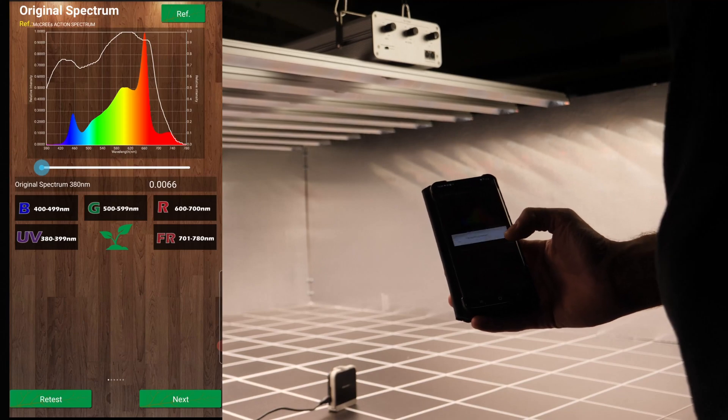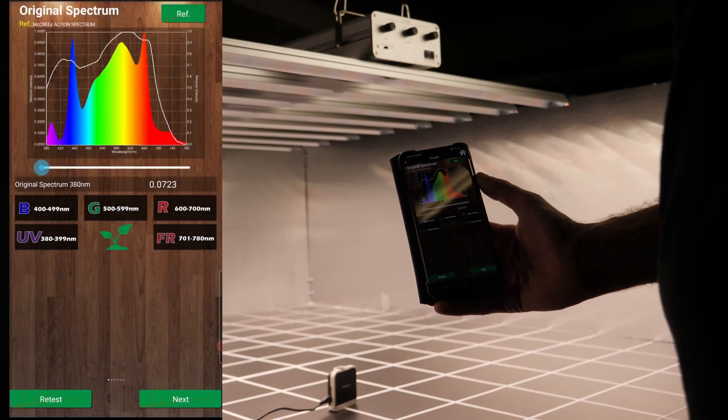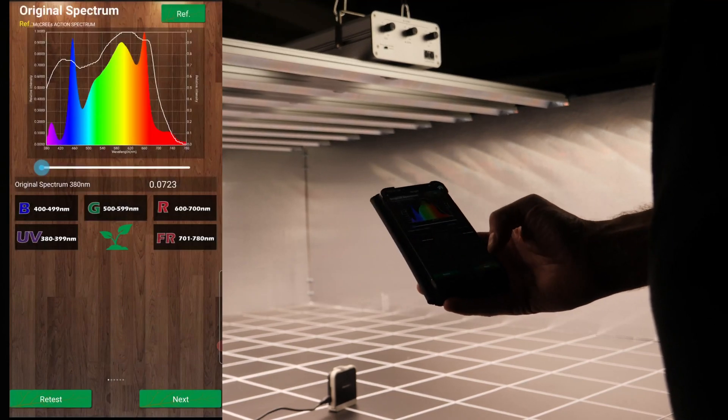And then lastly, the UVA — you get about 30 watts of UVA into the grow to fill out that spectrum.